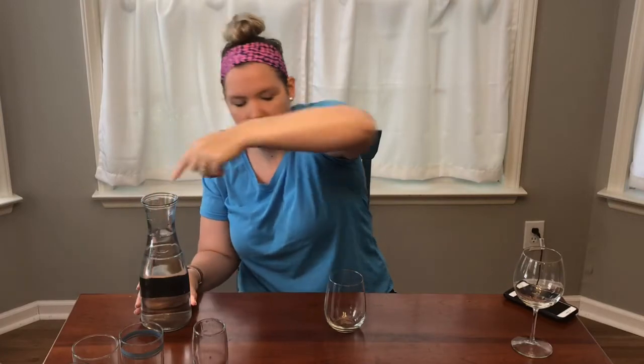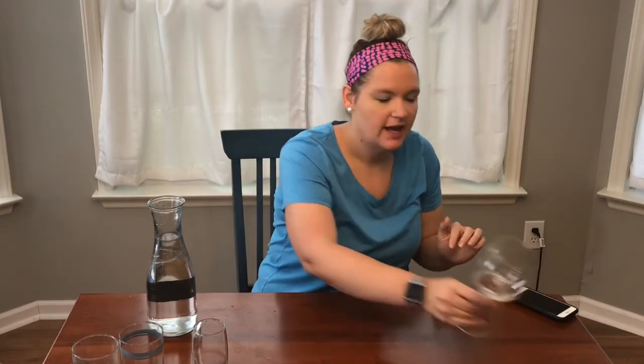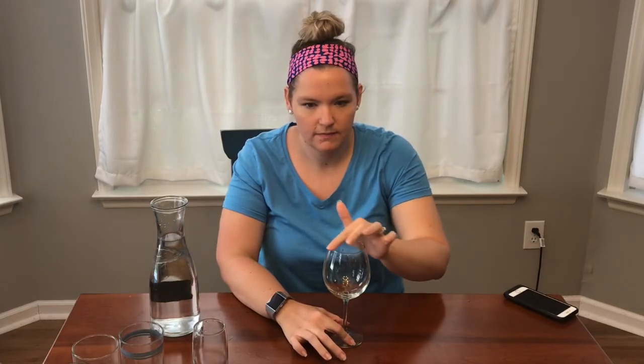Now I have a stemless glass, but this one's thinner, so we'll see how it goes. If I can get my finger not to squeak, this one's singing too. So that one kind of works — we'll put it in the 'kind of' pile. And last, I have a really thin, wide glass with a stem. It already kind of sings just when you tap on it. Oh, do you hear that? I think we found our winners.